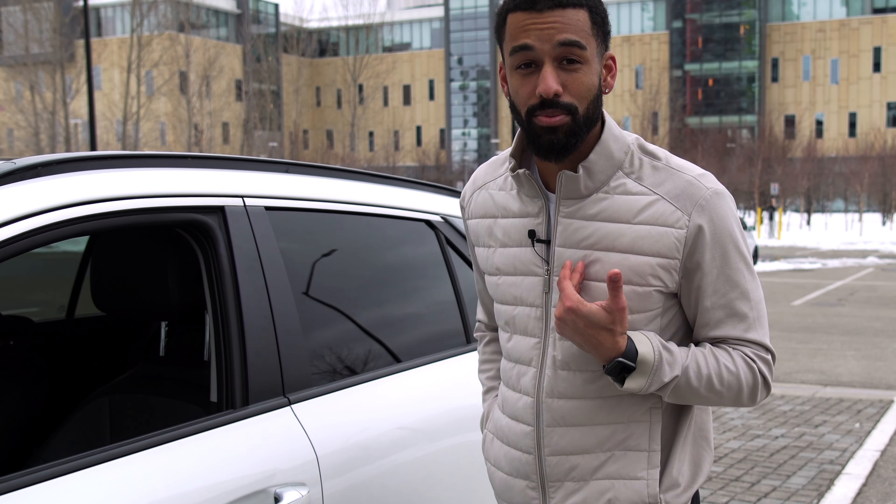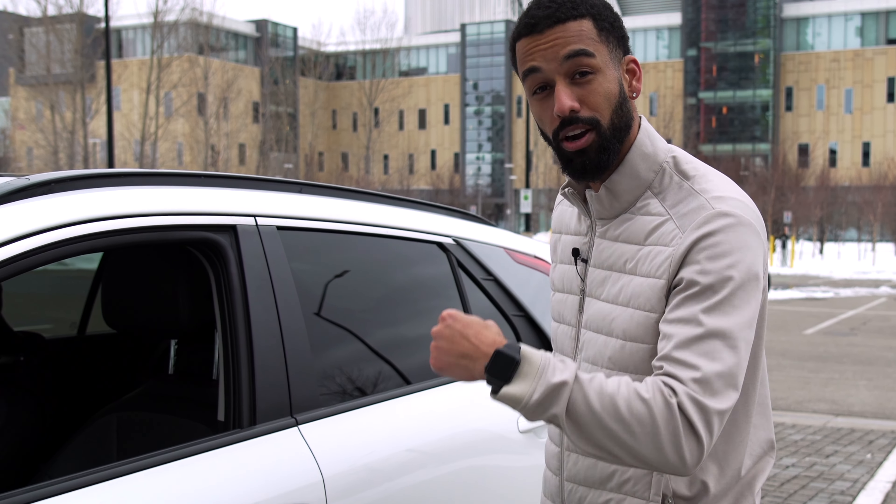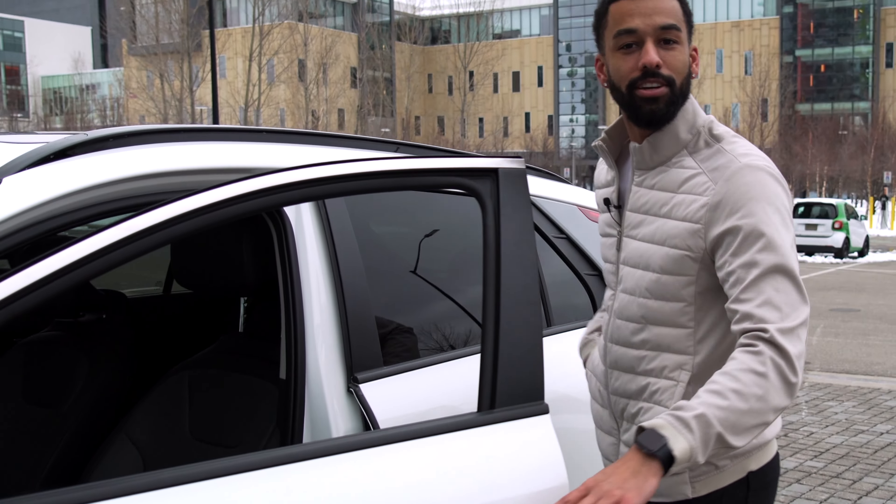Another really cool feature is the remote smart parking assist, which allows you to take the car in and out of tight parking spots with the key fob. One of the best features for this vehicle — I think it's the best feature — is the digital key to touch. It's where you can use your iPhone or your Apple Watch to unlock the car. All you have to do is take your watch, tap it on the car, and you're inside.